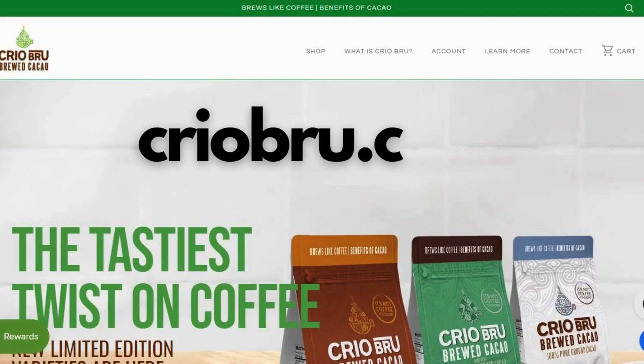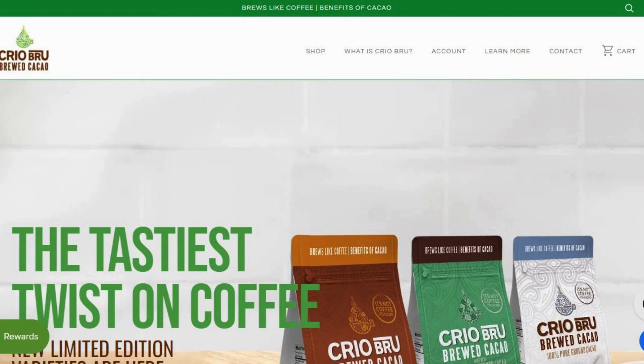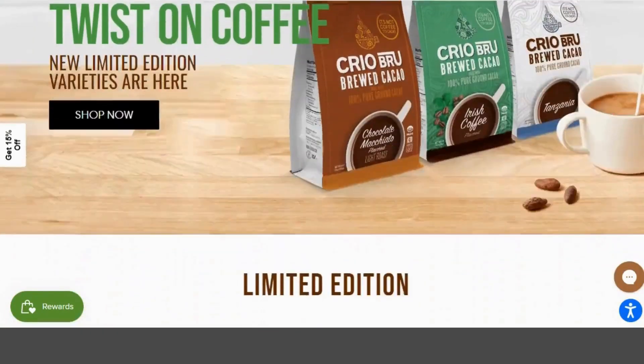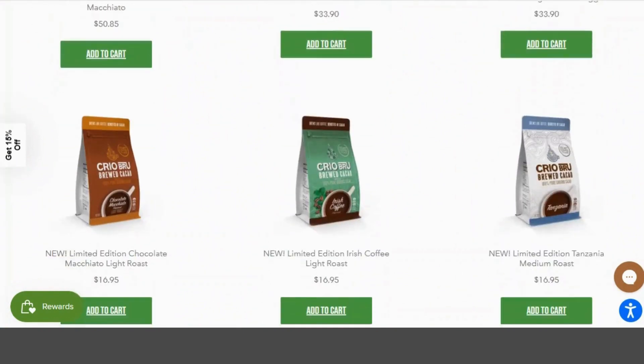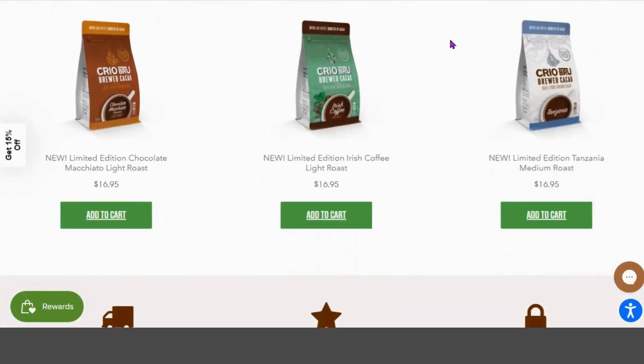Okay, while that's steeping, let's take a look at the Creo Brew website. You can see they have a lot of different flavor varieties, lots of limited editions that come out for short periods of time. Let's take a look at one of the flavored varieties — this is the limited edition chocolate macchiato light roast.